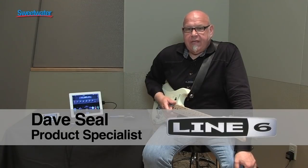Hi, I'm Dave Steele from Line 6. We're here at GearFest and we're going to talk about the Sonic Port today.